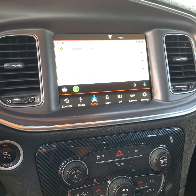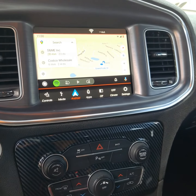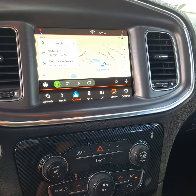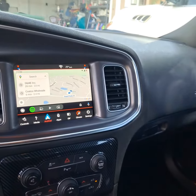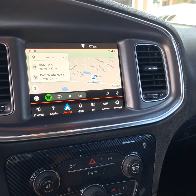Just doing a quick little video — if you got a 2016 Dodge Charger SE, you can actually pretty much upgrade the radio from this 5.1 radio right here up to an 8.4, and all you have to do is get a radio.